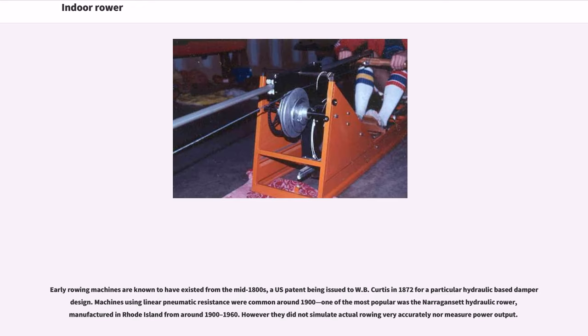Early rowing machines are known to have existed from the mid-1800s, a U.S. patent being issued to W.B. Curtis in 1872 for a particular hydraulic-based damper design. Machines using linear pneumatic resistance were common around 1900; one of the most popular was the Narragansett Hydraulic Rower, manufactured in Rhode Island from around 1900 to 1960.